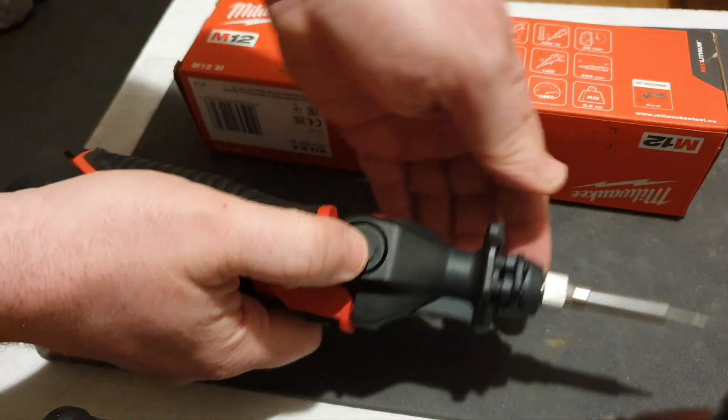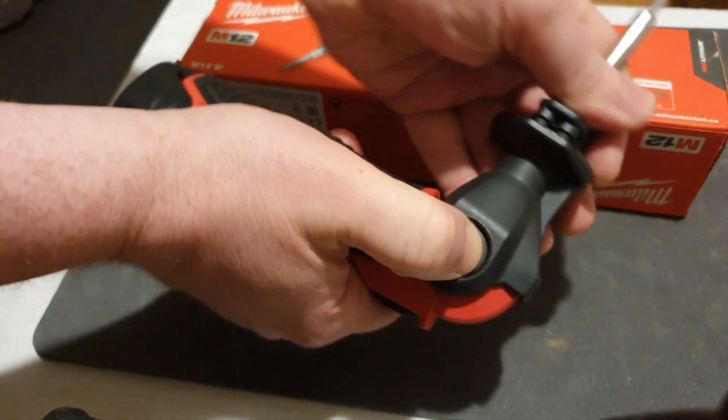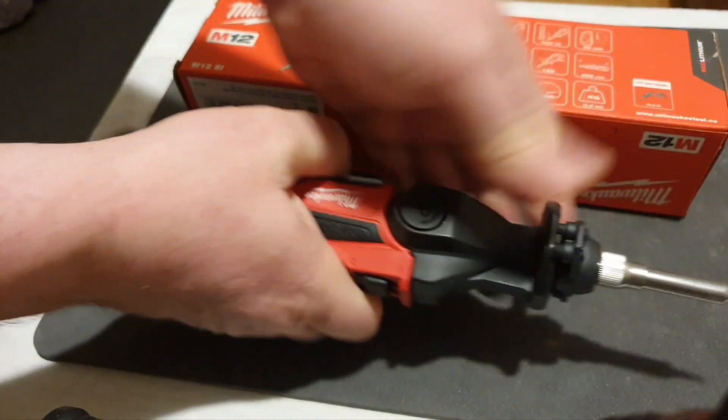It has an articulating head — you press that button and you can go 45 degrees, 90 degrees, and it locks in position, which I think is a lovely feature.